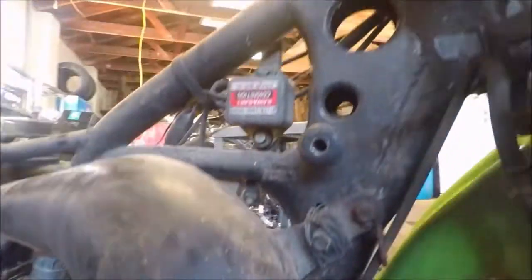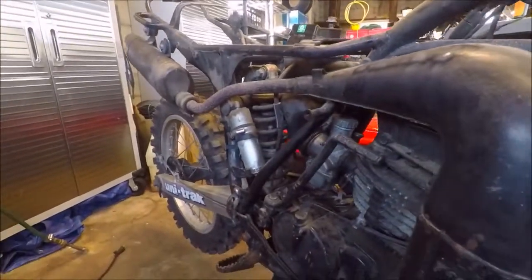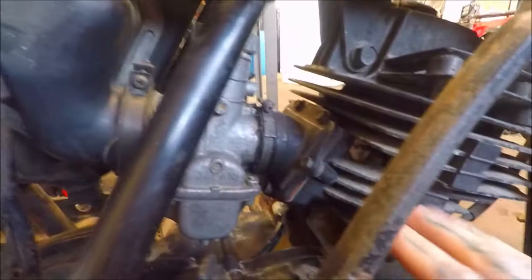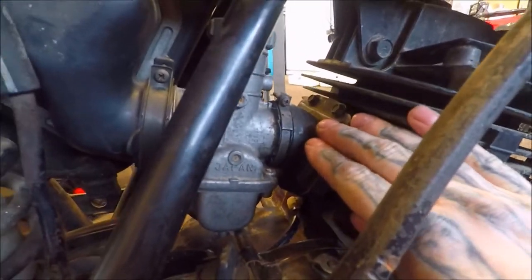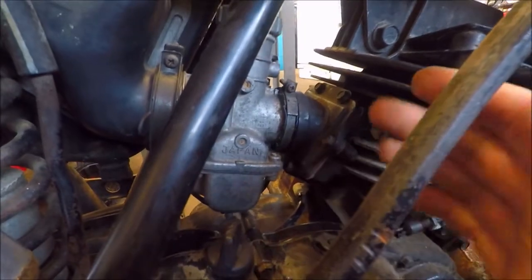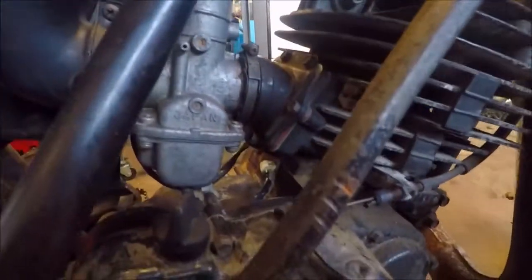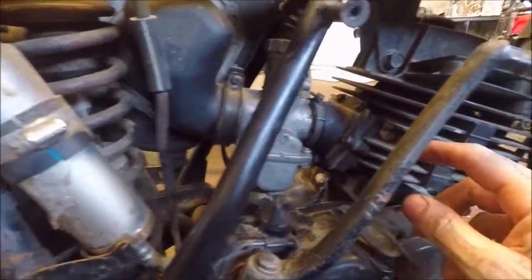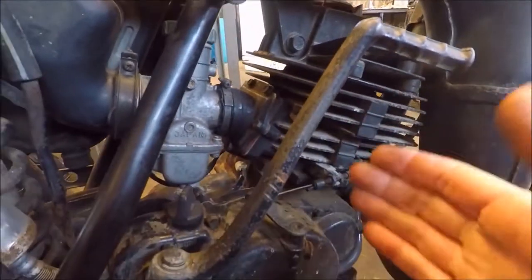The frame still has the original sticker on it — that's the sticker that says it's an 84, plus there are other things to tell it's an 84. One thing we did notice when we pulled the carburetor off is the boot is cracked and dry-rotted, so we'll do a replacement of that in another video. We also want to check the reeds and possibly replace them — but if this is in any kind of shape like the rest of the bike, we probably won't have to touch it.